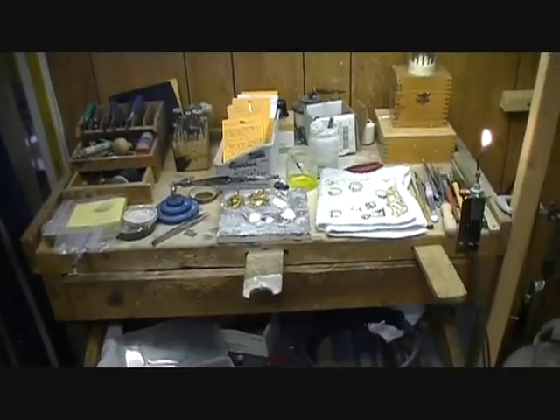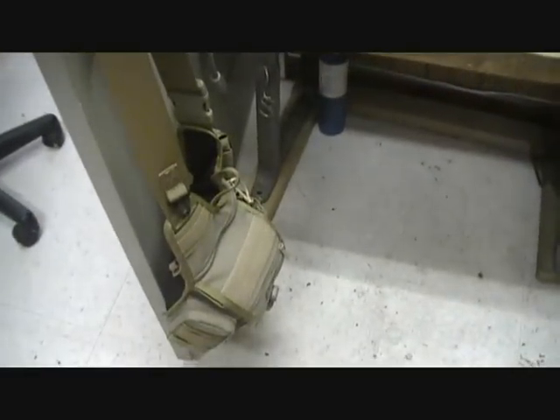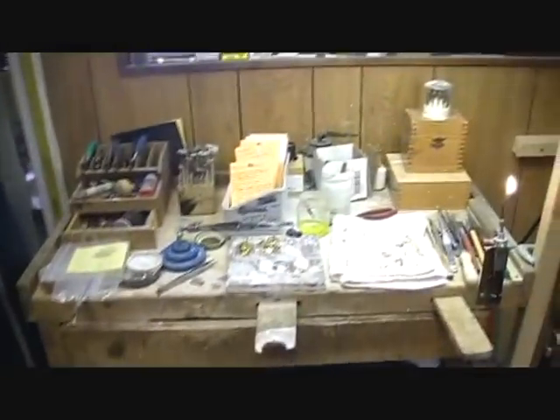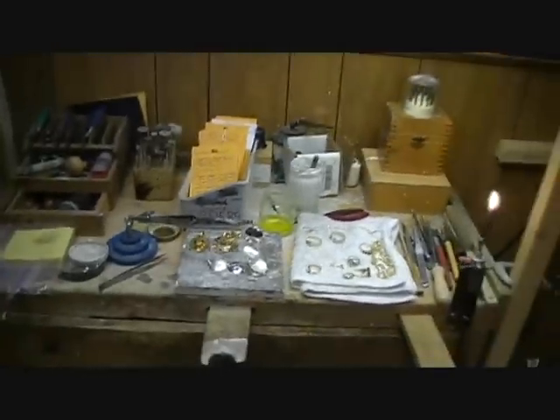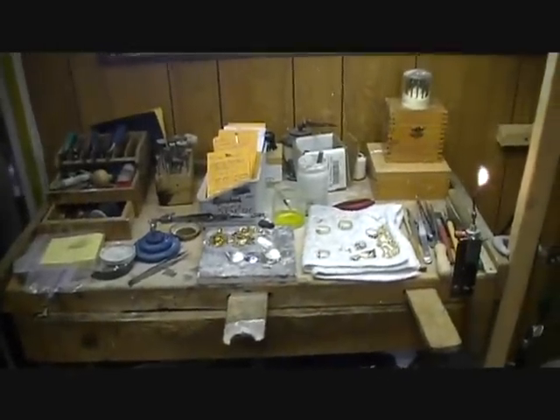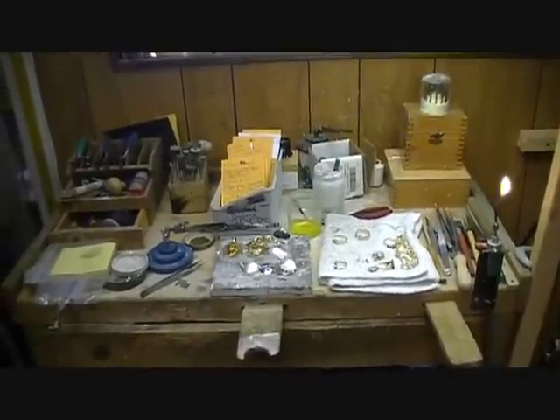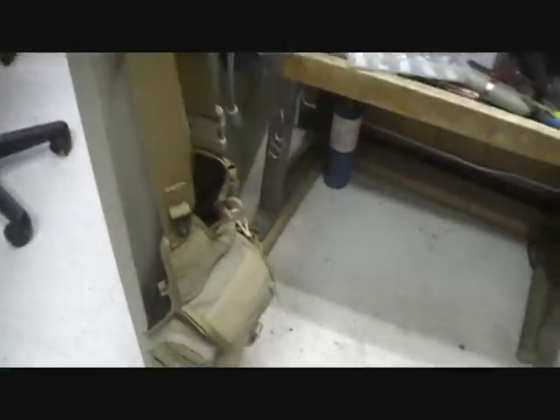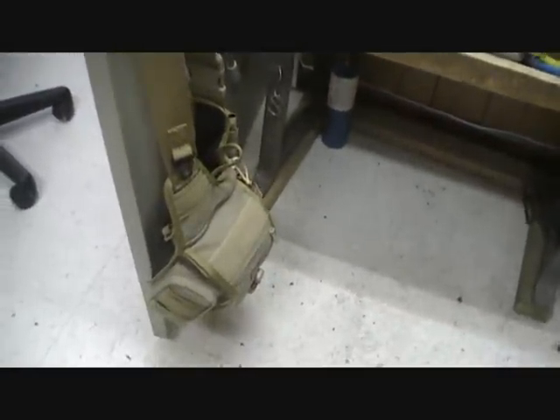My family's been in the jewelry business for many years — that's really what got me started with guns. Here's my Fatboy. I typically leave the pistol out when I get to the place and just set it out, but just getting ready to do a little work. I do this a little bit for my family every once in a while if they get behind, and it keeps my interest in firearms real, if you know what I mean.